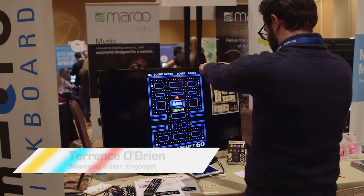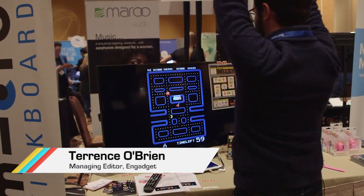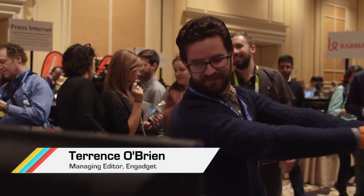Now let's see how my coworkers do. He better lose. Good luck to you — I hope you fail. So how'd you do, Terrence? I got 1,010 points. You won. That's what I thought.